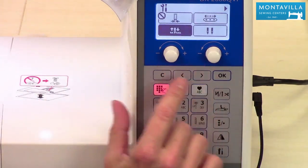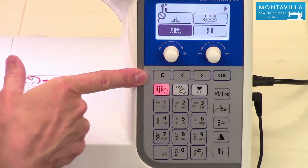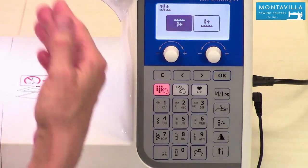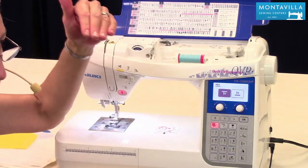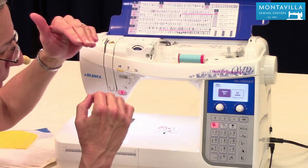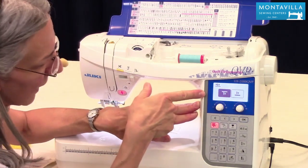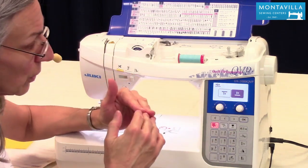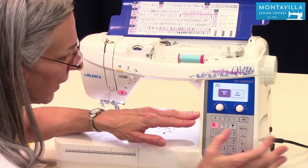You can always change where you are by using the arrows, and you can always get out of settings using the clear button. This setting is for when your sewing rolls to a stop. We've got it set right now so that the needle will be down in the fabric. If you push your cutter button, the needle will come up. You may want to set it so the needle is in the up position when it rolls to a stop. I'm going to leave it in the down position — that's my favorite one.